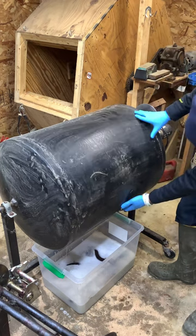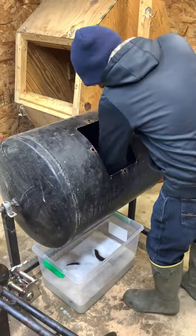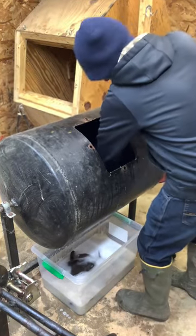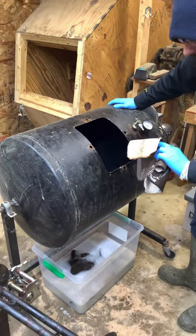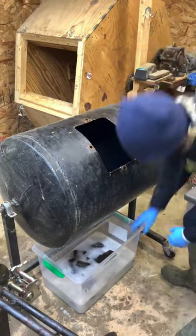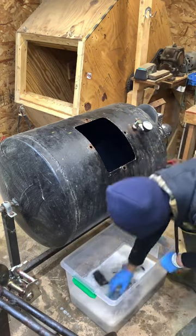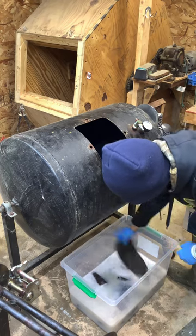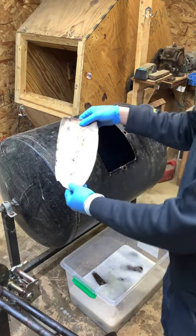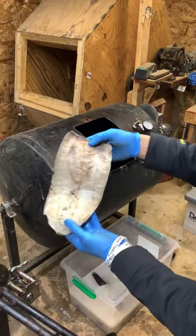There we go — let me root these tails out here. They look pretty good. Let me pull one out and make sure it's in the picture. There it is.